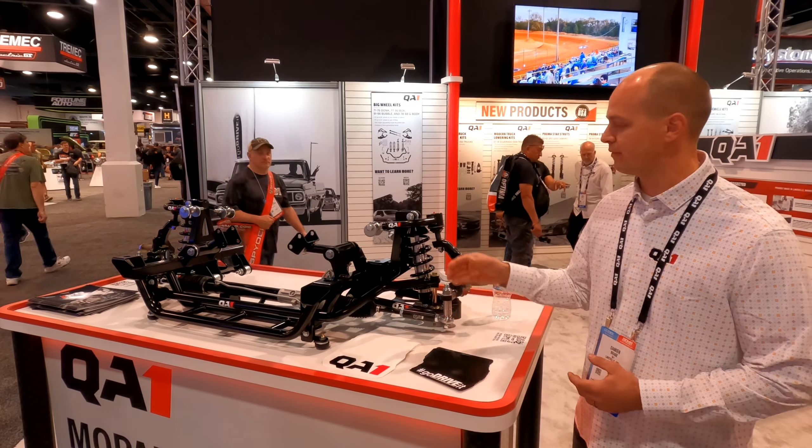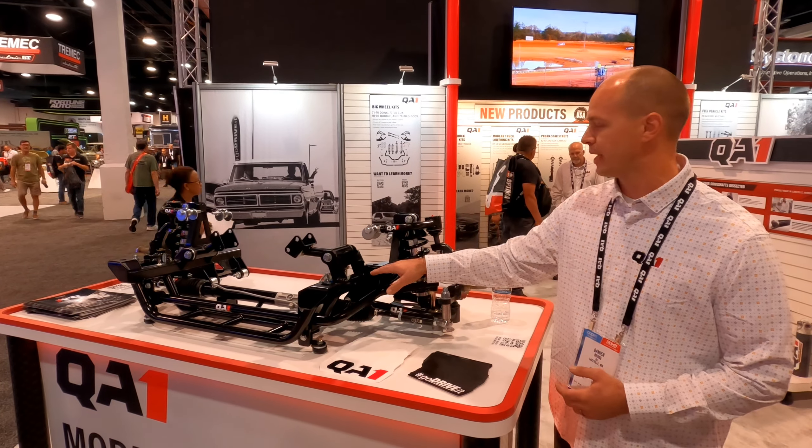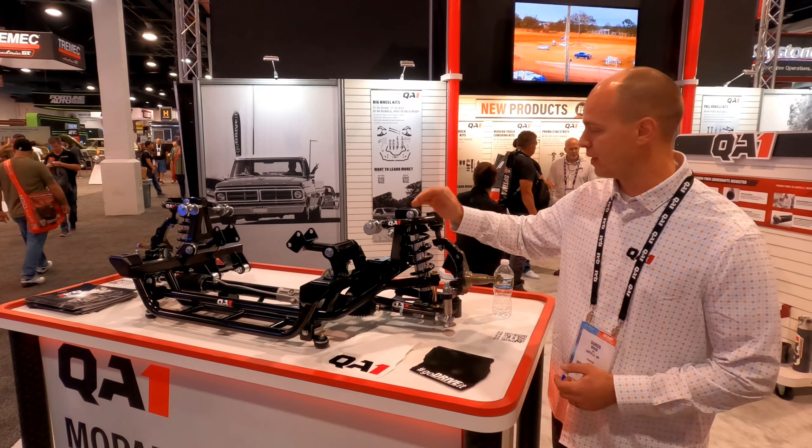This is going to get rid of the torsion bars and convert the car over to rack and pinion. This is the bolt-in system, bolting in where the factory crossmember bolted in. The rack is included with it.